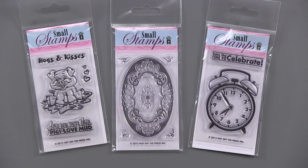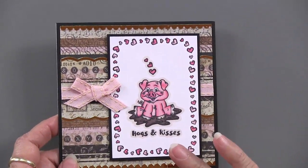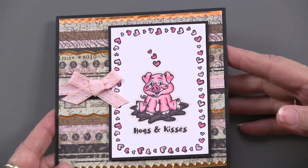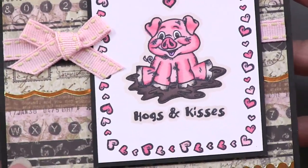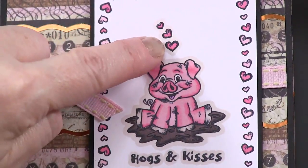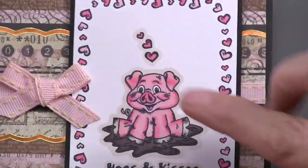We're going to start with our Hogs and Kisses. And that's just charming. I am so surprised because this is on Butterfly Wings, which is a vintage elegant paper. But it really works — I think it's the pink. Ann stamped this, and first of all she took those tiny little hearts and went all the way around the edge to get this great border. That's why it's wiggly because they're all in one piece.